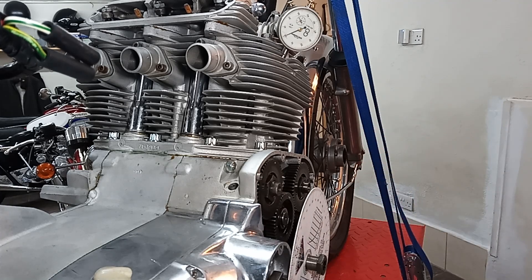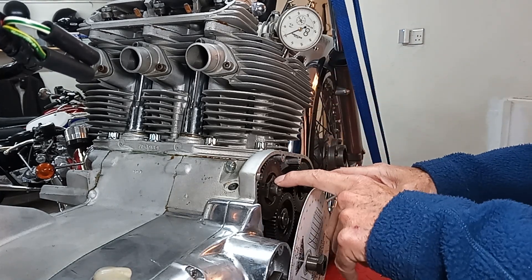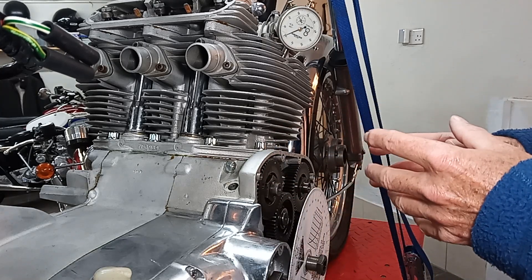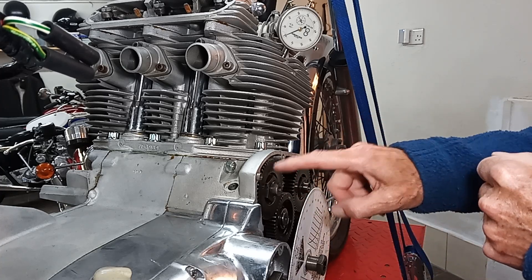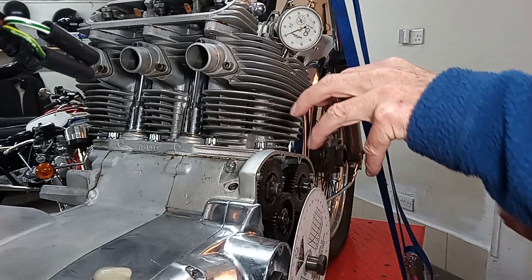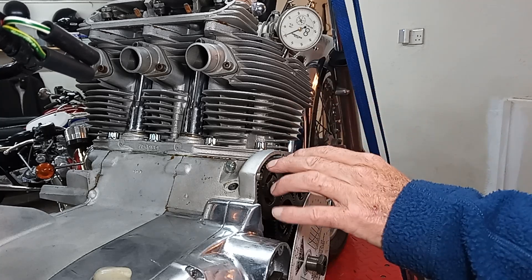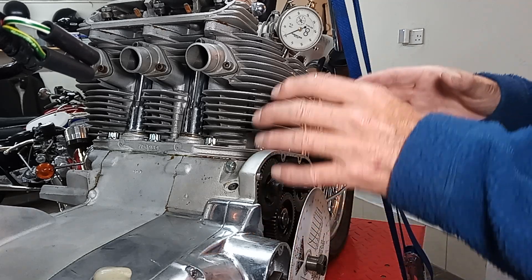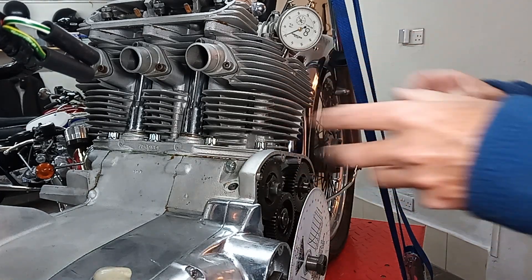On a Trident you've got two camshafts, so you can change them independently and optimize the valve timing. That's why there are three keyways in the camshaft pinions — you can actually move them around to a different keyway. The timing moves by a third of a tooth each keyway you move around, and by doing that you change the valve timing. If it only had one camshaft you wouldn't be able to do that.